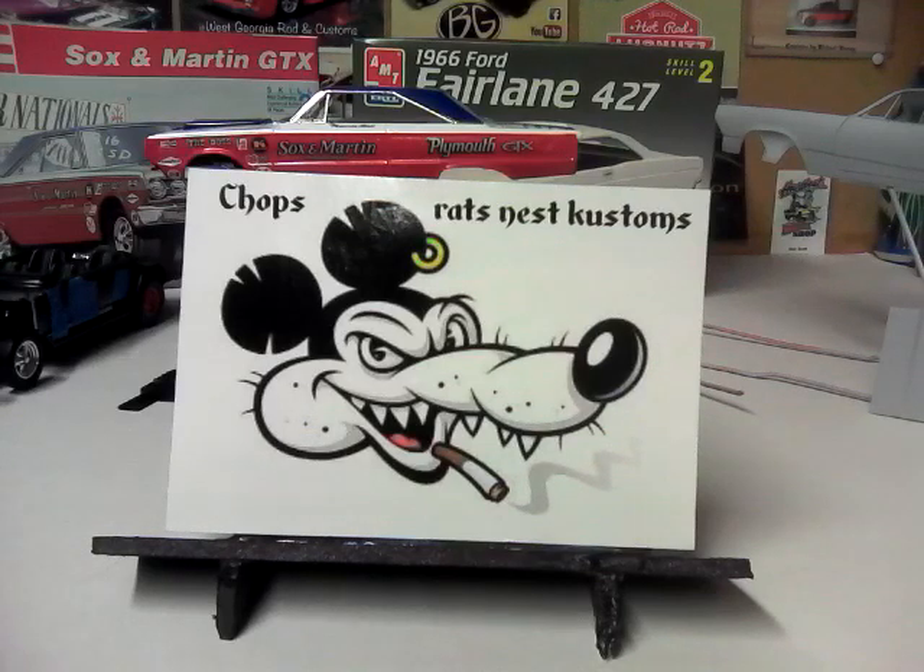First things first, we received a card this week — actually yesterday — from Chops Rats Nets Tustin. Phil, I really appreciate you sending this card out. Love the rat on it. Looks like kind of a combination between Mickey Mouse and Rat Fink, and I'm not sure what else. But I do love it, Bill. Thanks a lot for sending it. Anybody out there watching my video, if you're not subscribed to Chops Rats Nets Tustin, you need to go to his channel and subscribe.